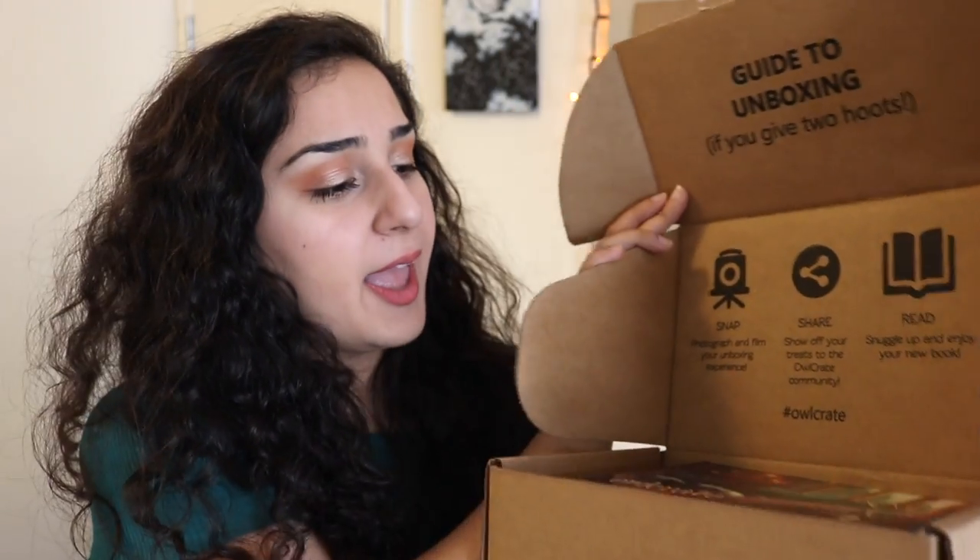Without any further ado, let's just get into opening this box up because I am so excited to see what's in here. I've cut the tape, now let's open it up — ooh, pretty! The very first thing on top is the card they include every month that has everything that's in the box on the back, and this month's theme is Find Me in the Forest.